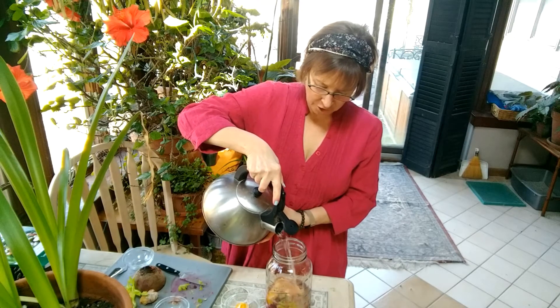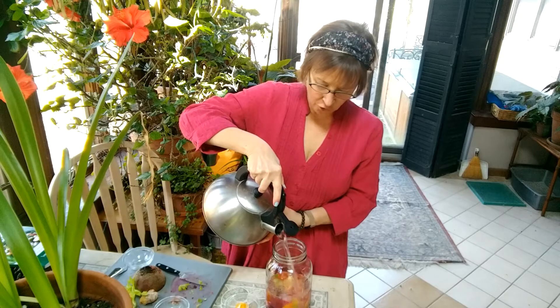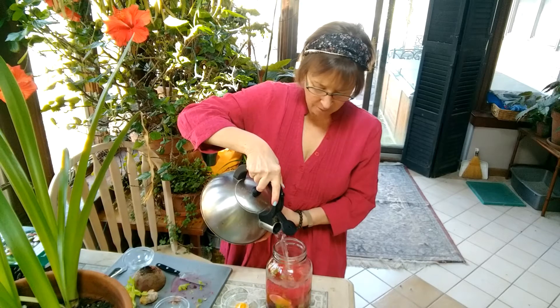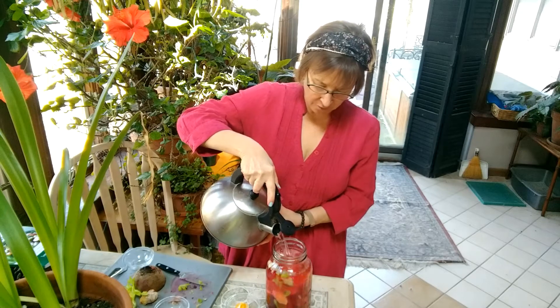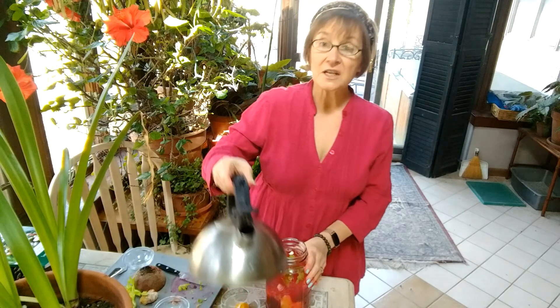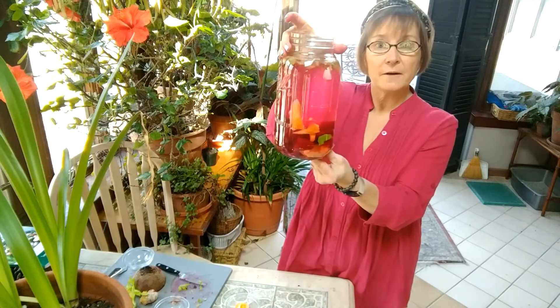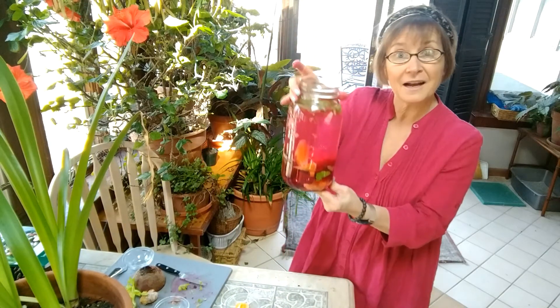Then what you're going to do is leave it out for three days and let the microbes do their magic. They're going to start the fermentation process. It can also stay in the refrigerator once it's done for at least a month. But this is what it looks like to start, and we'll be back in three days to see how it looks.